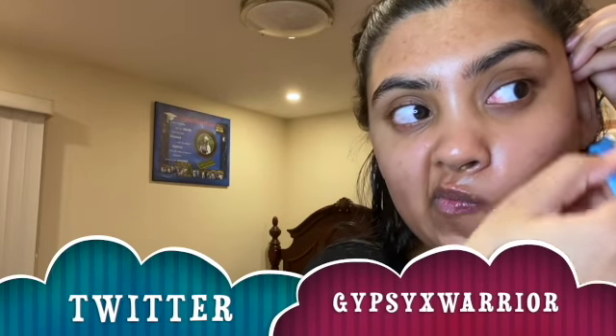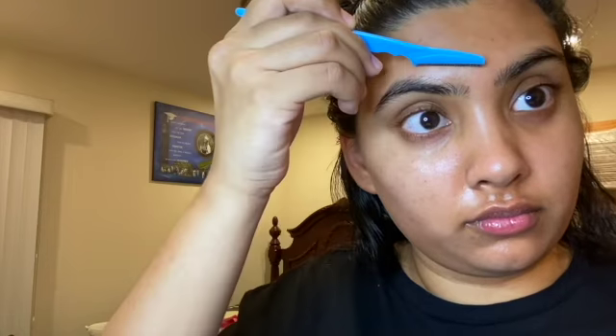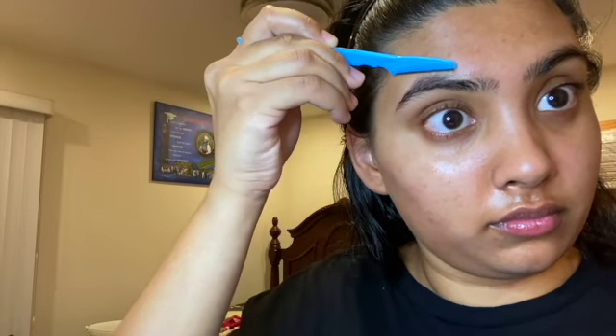I'm going around my forehead kind of near my brows with the big razor, but going very very softly. And that's it for my face.